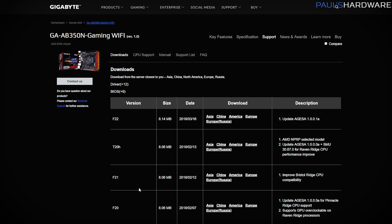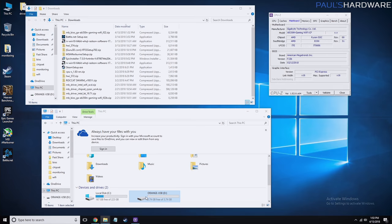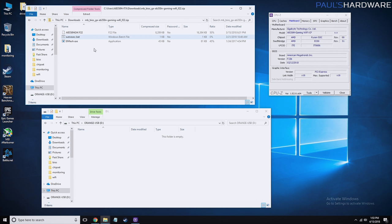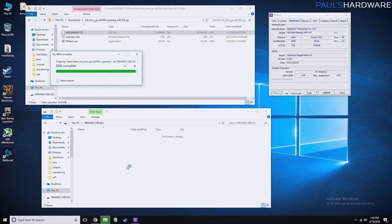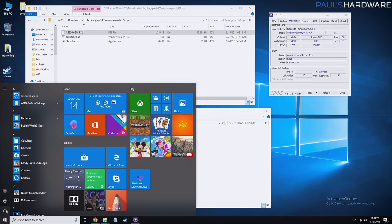I'll click download and once it downloads I'm going to copy it over to a USB drive. I have a little 4GB drive plugged in — it helps if it's formatted FAT32 in my experience. We only need the F22 BIOS file itself, not the other files in the archive. I'll copy it over to the drive and then restart the system.